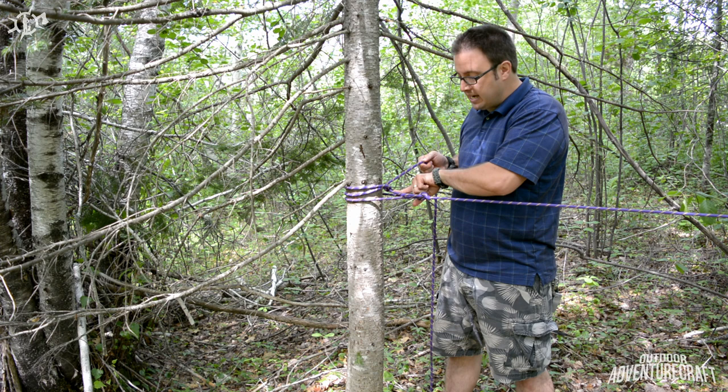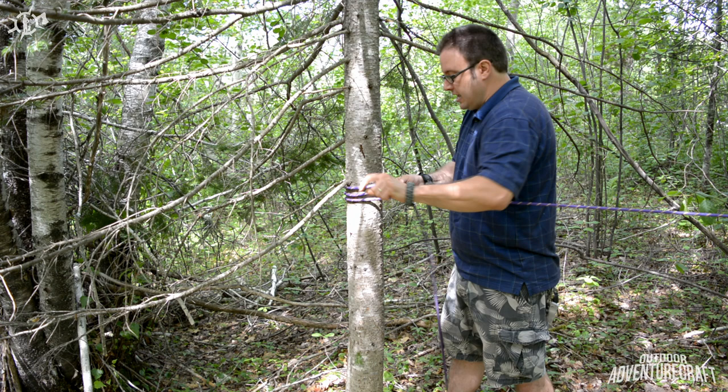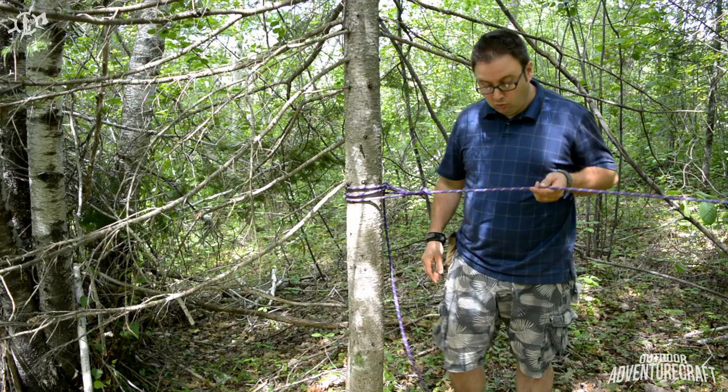And then here's my standing end now coming back from the alpine butterfly and I would go underhand through that — back through as I showed you if you want to review the video. And there you have it — a really, really tight ridge line using two knots.